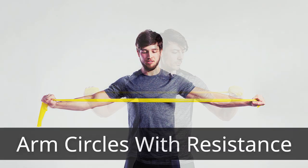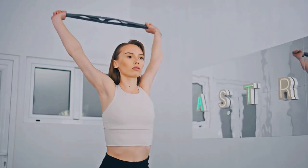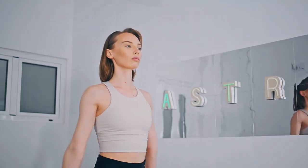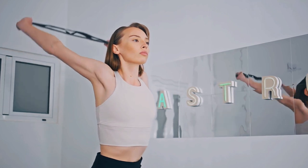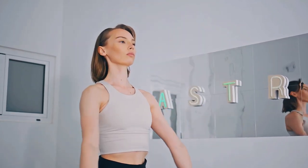Arm circles with resistance. Stand with your feet shoulder width apart and hold the elastic band with both hands. Raise your arms out to the sides and form small circles with your hands, feeling the resistance from the band. After 15 seconds, change the direction of the circles. Perform two sets of 30 seconds each.